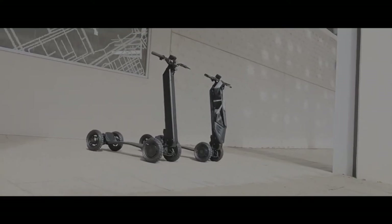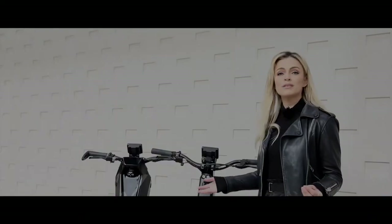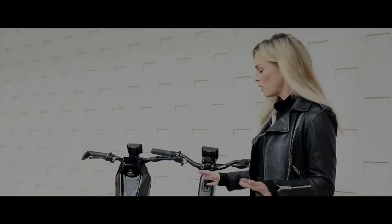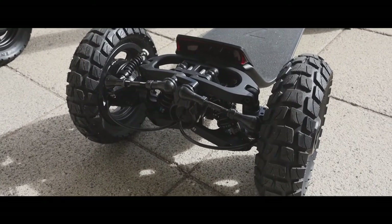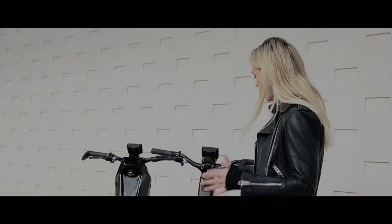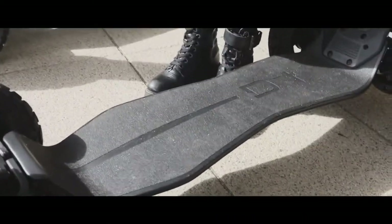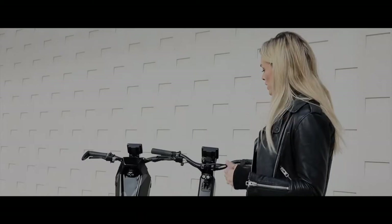Taking a look at the D-Fly for the first time, you already get hit by how unique it looks — four wheels, for a start, I've never seen that before, and the motorsport-style suspension coil springs on each corner. The riding deck is wide and has a kickboard at the back, which allows you to put your foot in numerous positions while riding according to your riding style.